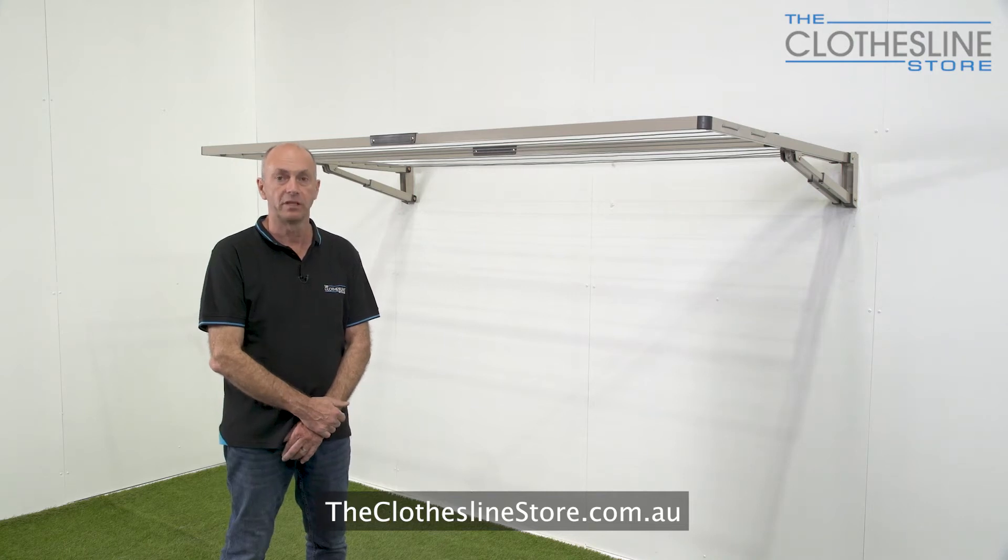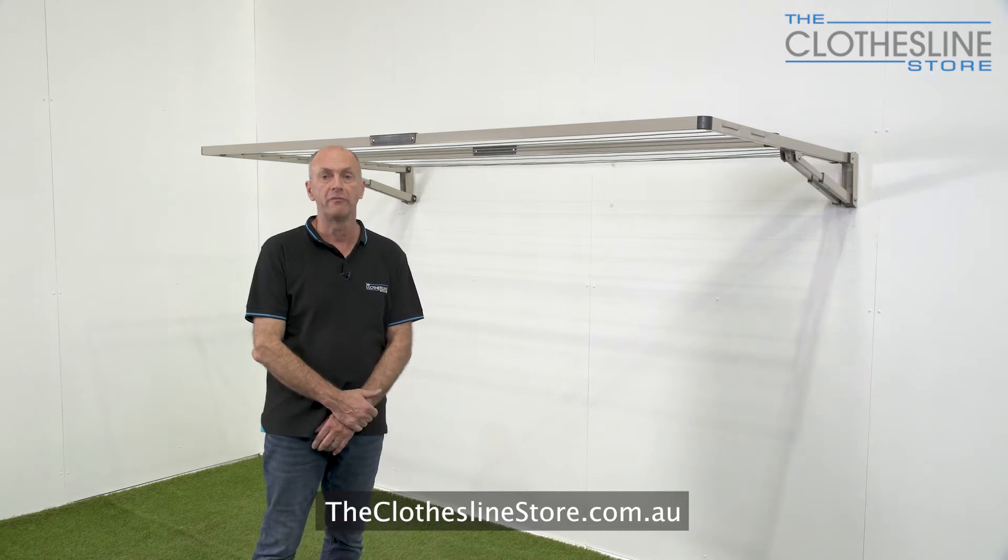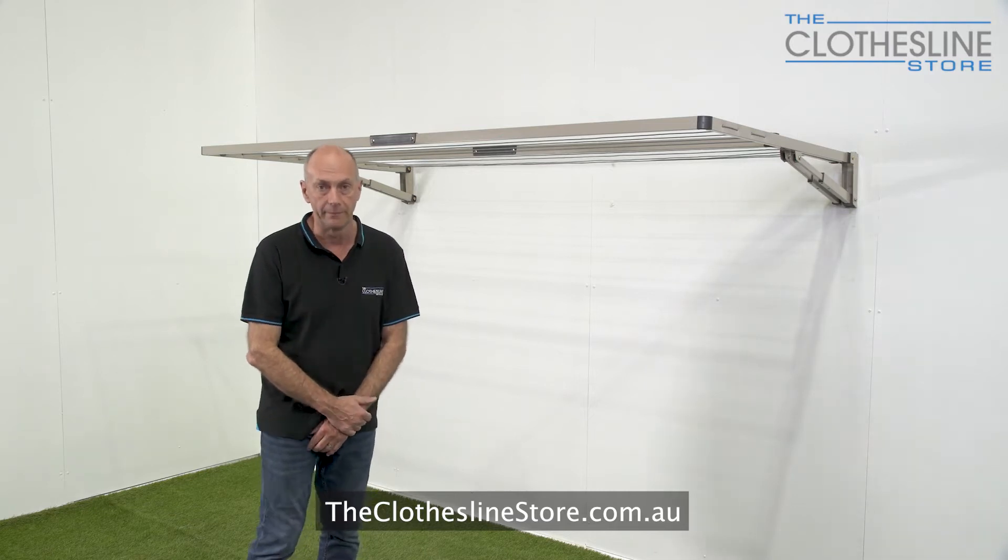Hi, my name is Jason and welcome to the clothesline store. In this short video we're going to open and close the Hills Everyday Double Folding Frame clothesline.